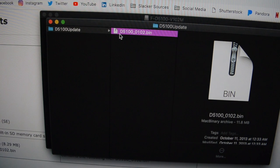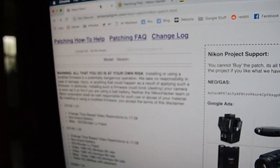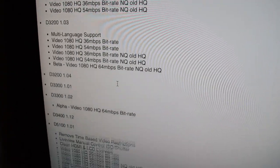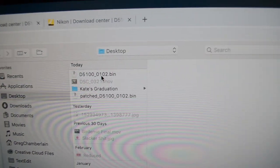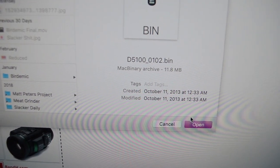Then you're going to drag and drop the .bin file somewhere. Then you're going to open up the Nikon patching website that I've put in the link in the description. You're going to look and see if your model is even compatible first. Then you're going to hit 'Choose File' at the top and go to the .bin file that you just extracted.